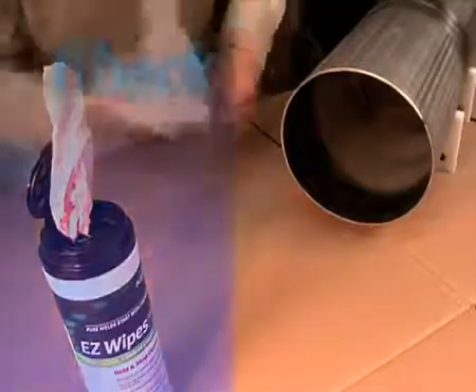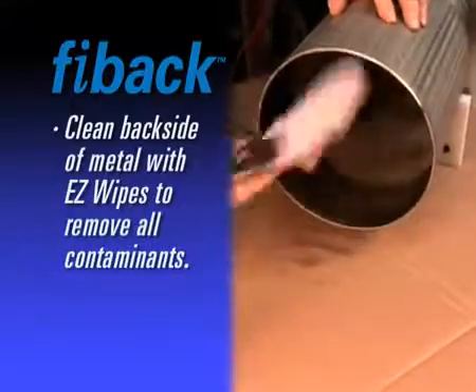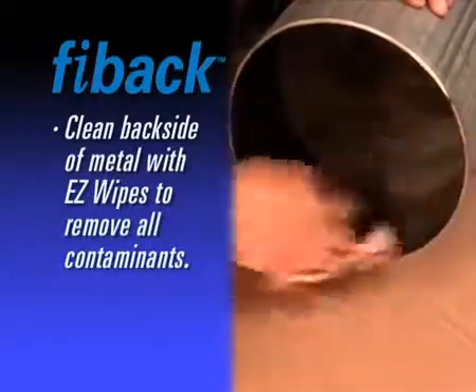For best adhesion, clean the backside of the metal to remove moisture, oil, grease, rust, loose mill scale, or dust. AquaSol's multi-purpose cleaning product EasyWipes are ideal for this application.